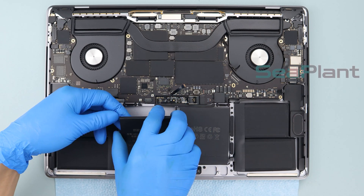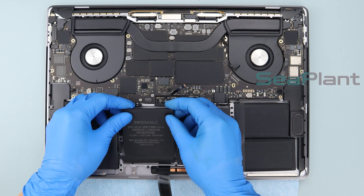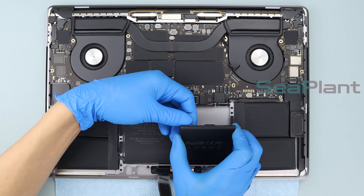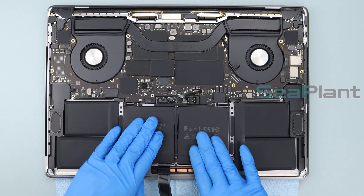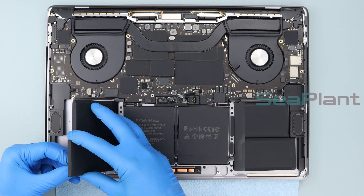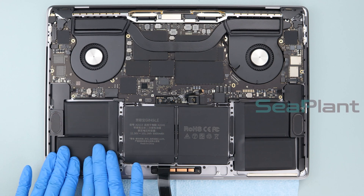Lift up the two middle battery cells, tear off the adhesive paper film on the back of each battery cell, adjust the position, and slowly put them down. Repeat this procedure for all middle battery cells, adjusting position carefully before pressing each one down.